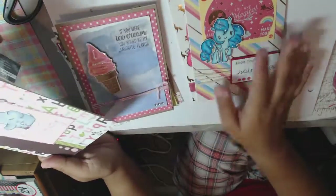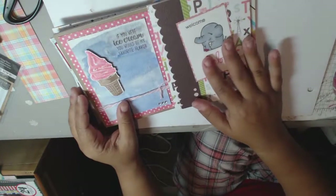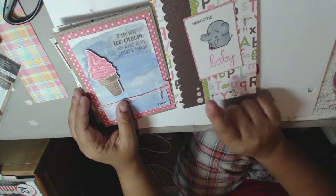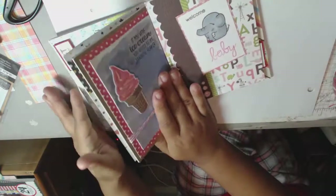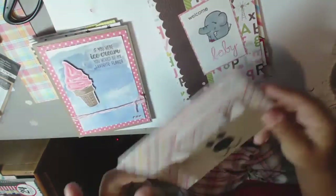I made some cards for the Paper Smooches challenge, which was to use an animal. And this is a baby card. They have a lot of animals. And then I made this one.